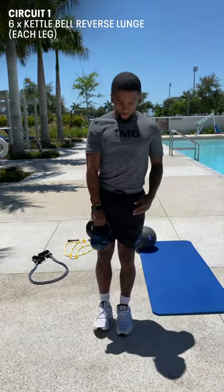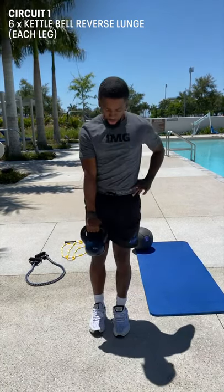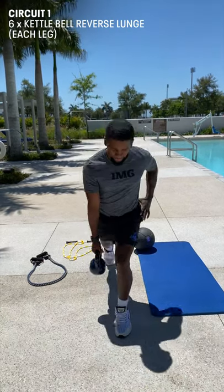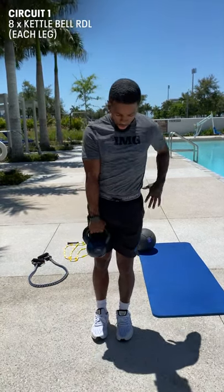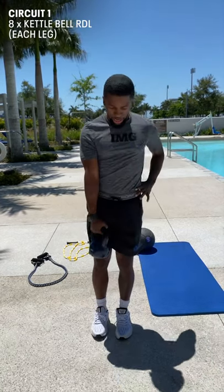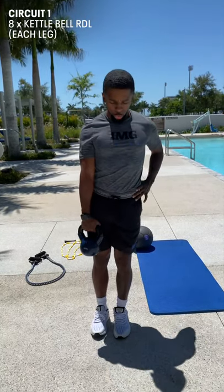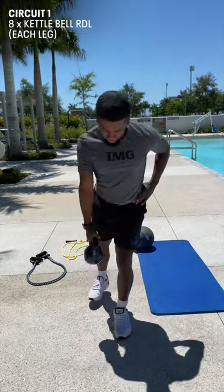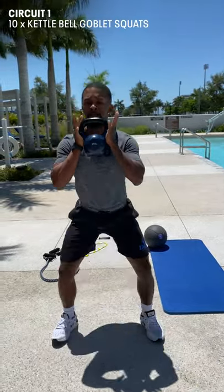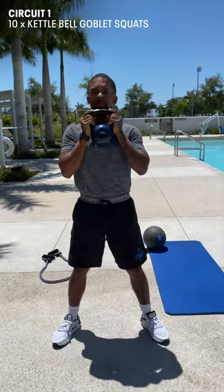Make sure that while you're doing your kettlebell reverse lunge you keep your back flat, chest is tall, and the kettlebell is opposite the leg that's in front. For your kettlebell RDL, the leg going back has the kettlebell in that same hand — back flat, neutral spine. Goblet squats: kettlebell is held high, back flat, get deep into that squat. You have ten reps.